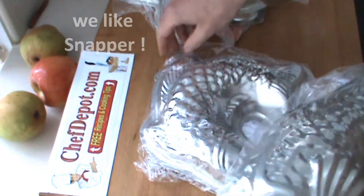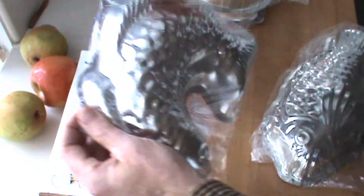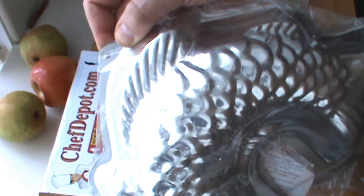They do — most of them do have a small hole, a little hole on there for hooking on the wall if you like.